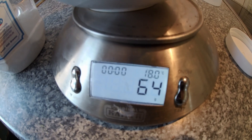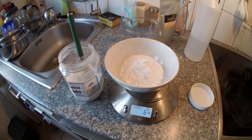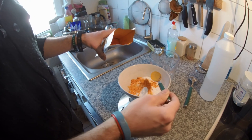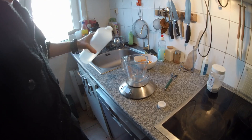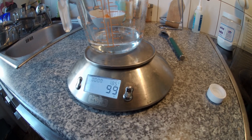Roughly 65 grams of sodium carbonate. We add about 20 grams of 95% curcumin powder and around 100 grams of glycerin.